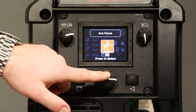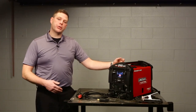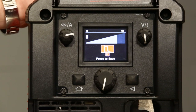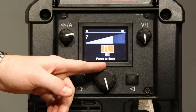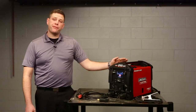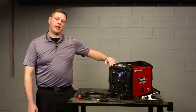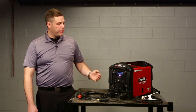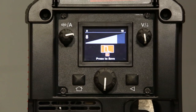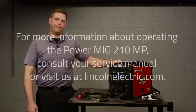Another option we have under stick welding is arc force. Arc force is used to control not only puddle but penetration. By turning arc force up, we're going to get a deeper penetration with a narrower profile bead. By turning it down, we're going to get less penetration and a wider bead profile. From the factory, the machine is already optimized for arc force based on the electrode selection we made earlier, so it should be in a good starting point, but feel free to adjust it to wherever you like, then press select. We've now set up our stick welding machine and we're ready to go. We'll see you next time.